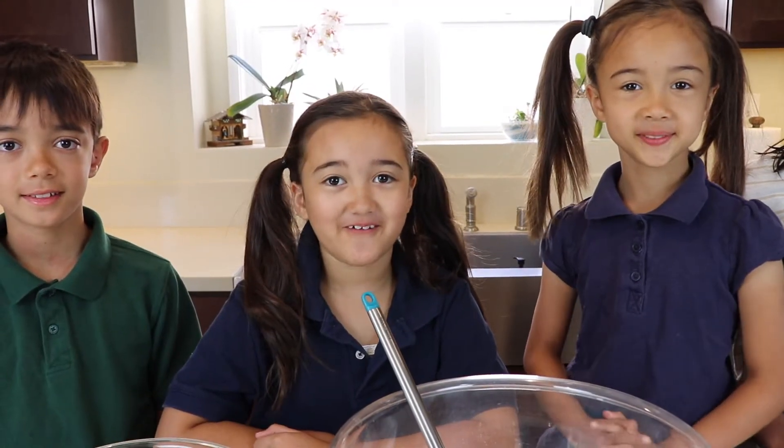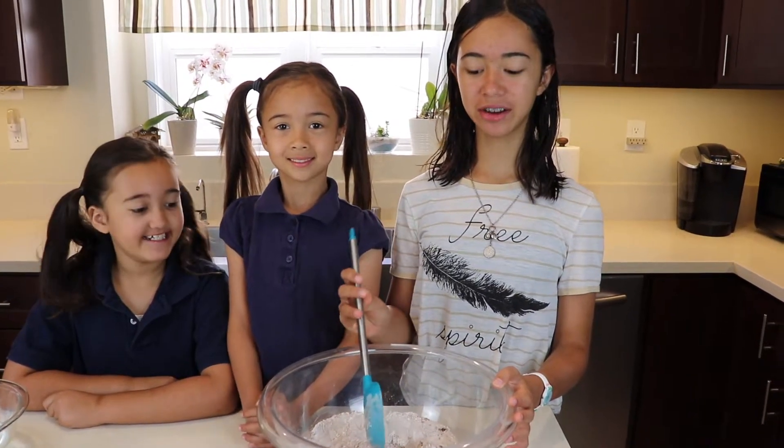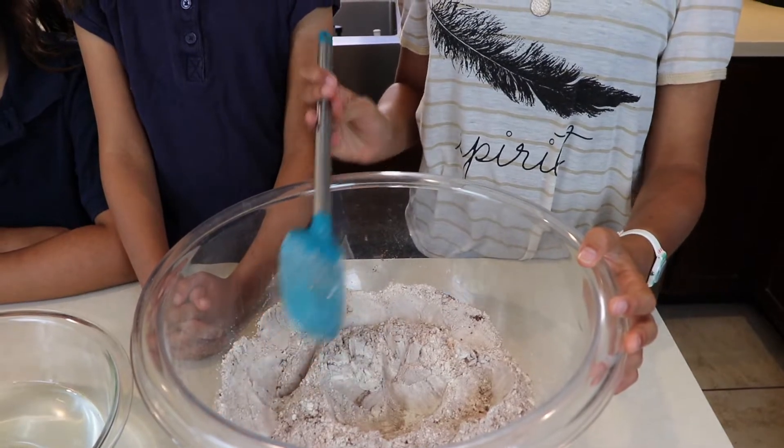Our mixer broke so we're going to do this by hand. You can still make a cake without a mixer. First, you make a hole in the middle of your dry ingredients — that's where you put your wet ingredients.